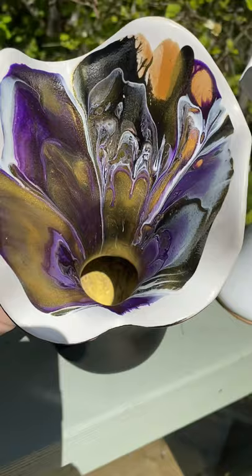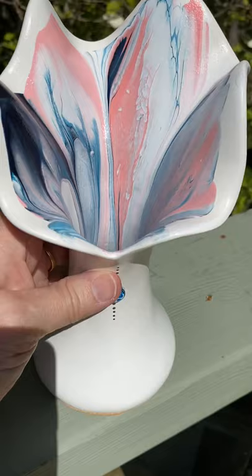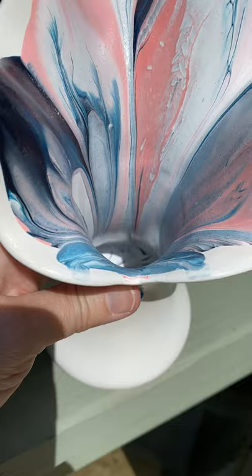Embellished a little bit with a cabochon and a little bit of detailing. And then I've got the pinks, blues, paints gray. And as you can see, they go right down inside and also embellished.